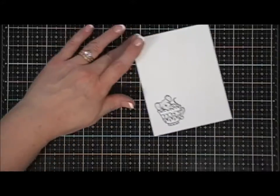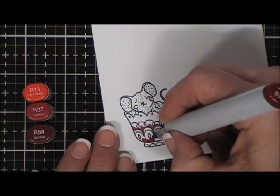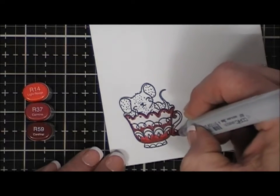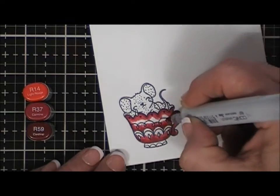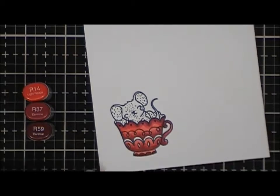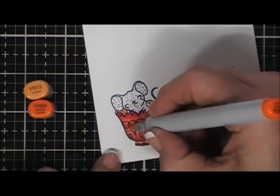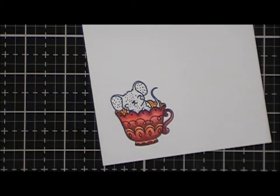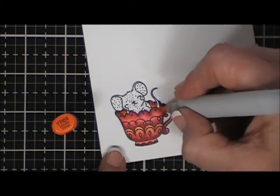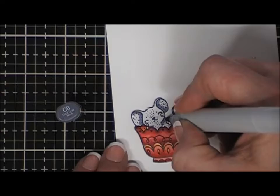I plan on coloring this cute little image with my Copic markers. I left the coloring in for you guys and left the lids out so you could tell what colors I use. I wanted a reddish-orange teacup, so I'm using R14, R37, and R59, and then I go in with a few different oranges just to soften the red a little bit. For the mouse, I colored with C1, C3, and C6, and then I added a little bit of R52 to rosy the cute little mouse's cheeks and ears.